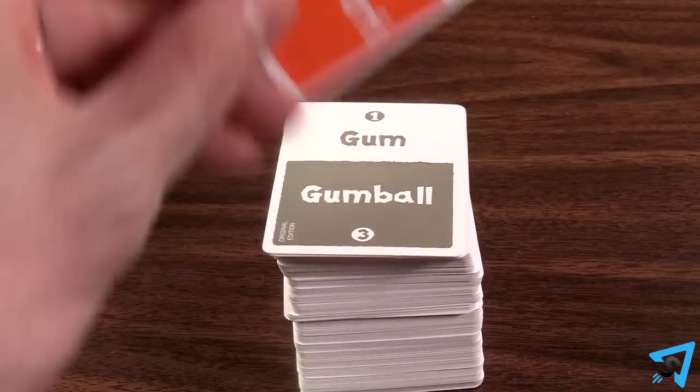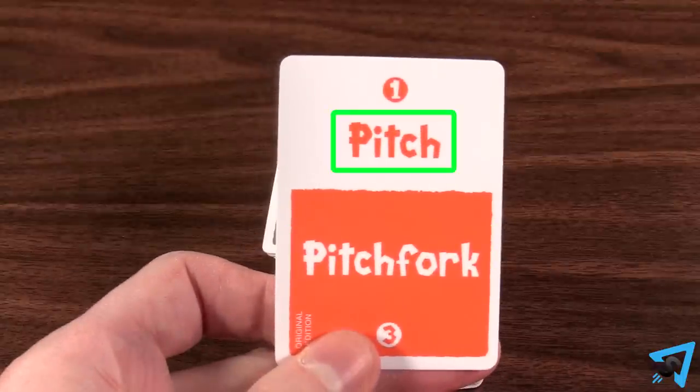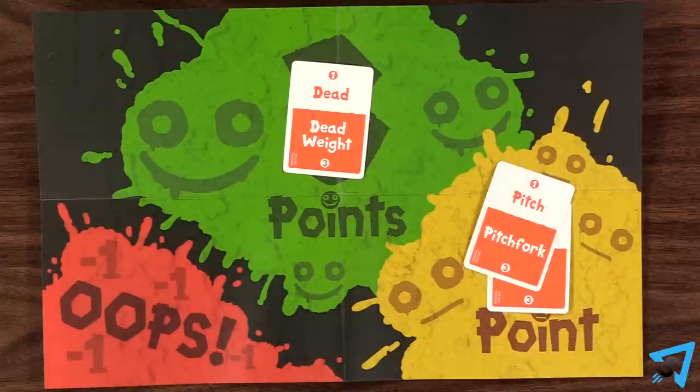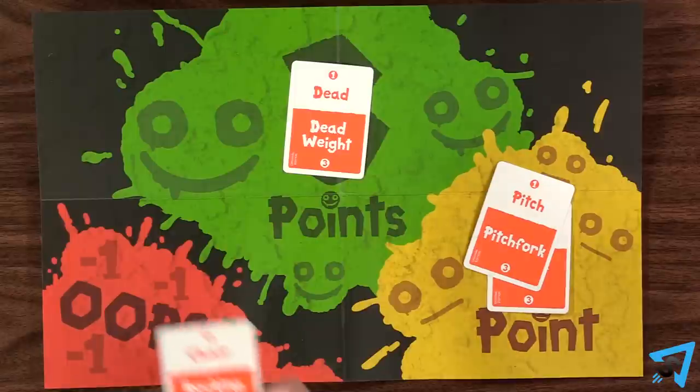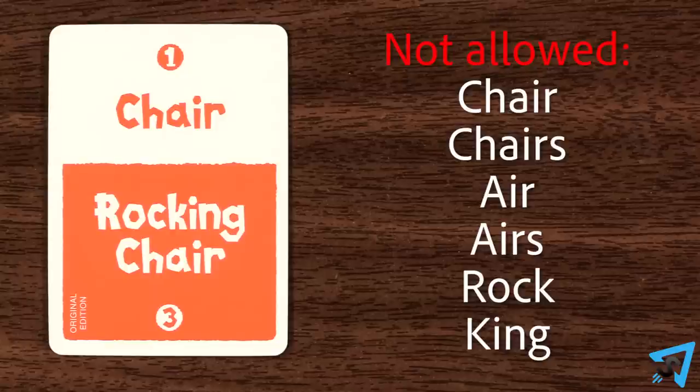If you skipped the one-point word and started the guessing with the three-point word, and your team guessed the one-point word, then you are allowed to place that card in the one-point spot if you want. You are not committed to the three-point word. You can skip a card by placing it in the minus one spot. You are not allowed to say any word, or part of any word, or any form of a word that is on the poetry card.